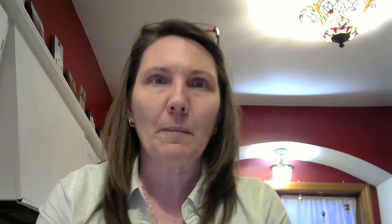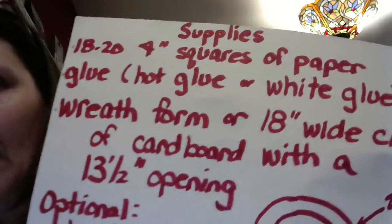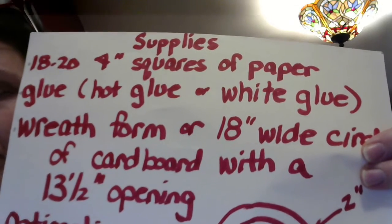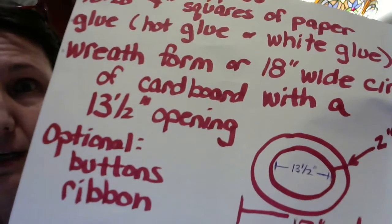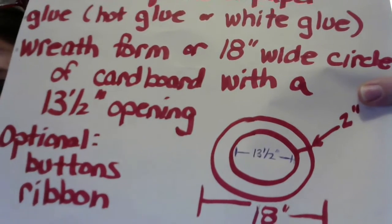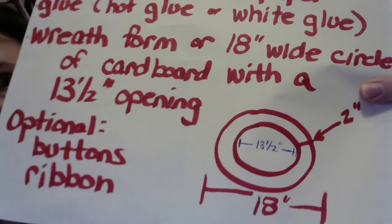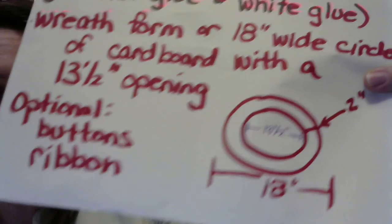So you can see my supplies here: four-inch squares of paper, and glue. I used hot glue because it's what I had, but you can use white glue — you might want to include clothespins if you're using white glue. A wreath form — if you have a wreath you don't like anymore and are going to tear apart, use that — or an 18-inch wide circle of cardboard with a 13.5-inch opening, leaving about a two-inch space to work with. And optional buttons and ribbon.